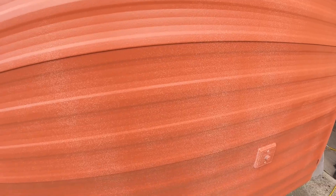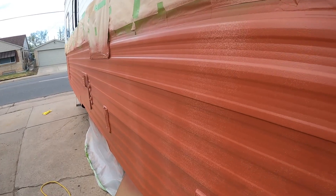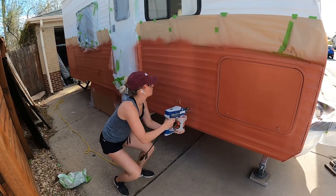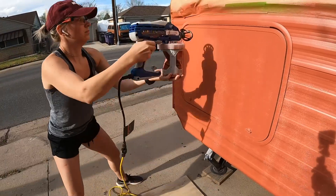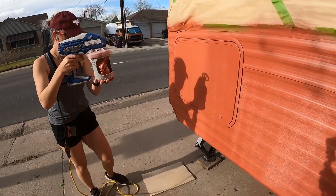Here's just the one coat — still some white poking through, but really not much. I let that dry for a bit, then went in and did a second coat around the whole thing. Shout out to Cole for helping me record this part. I did have enough paint for a third coat, but I didn't want to get carried away, so I just did two.